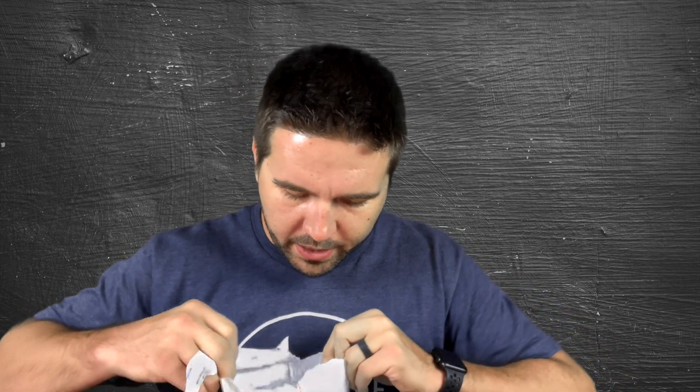Unboxing's on YouTube — always use a knife. So I'm a little late to this because I was on vacation, but this was waiting at my church when I got home, so that was kind of cool. There's a little peek inside — let's see what this is.